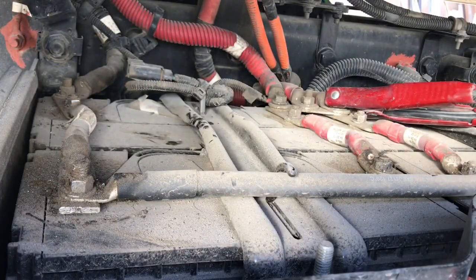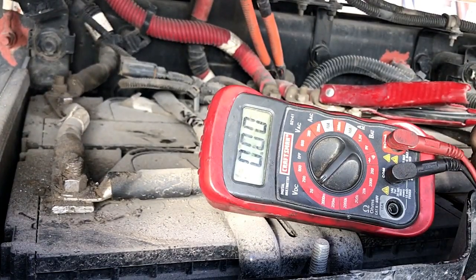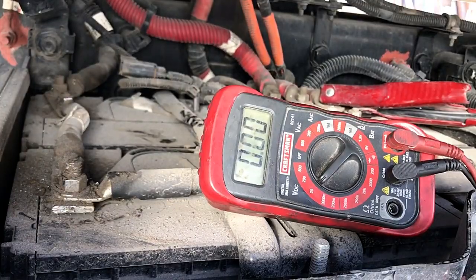Alright guys, we're gonna check the battery voltage and see what the state of charge is. Put the red on the positive and black on the negative. It's at 13.3 volts — it's not on a charger right now, but that's a good state of charge. It probably has a little surface charge.